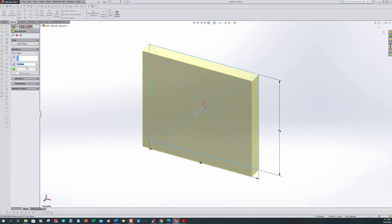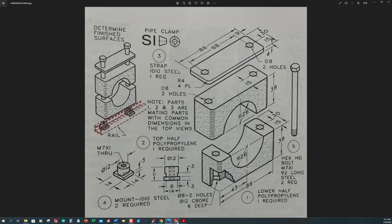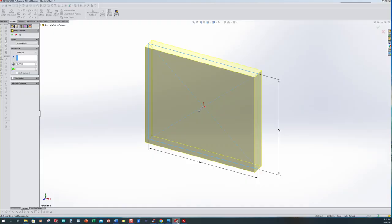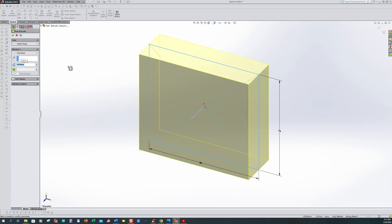I should be in the extrusion command, and I want to use the references that the software has given me. I'm going to use the midplane command — this part was 30 millimeters thick. So we're going to go 30 millimeters, and we want to make sure that it is midplane because we want it centered around the planes, since we're going to use that for reference later.